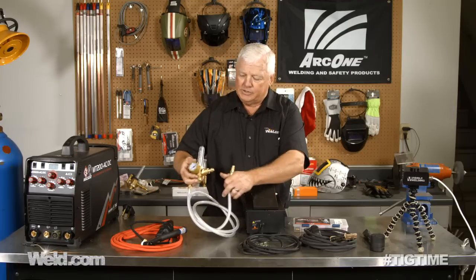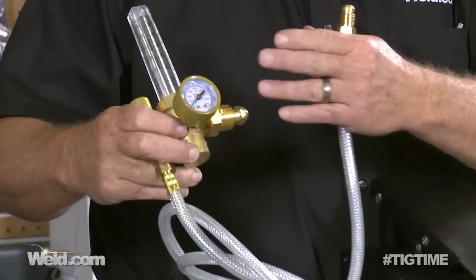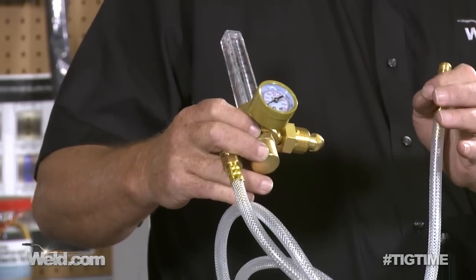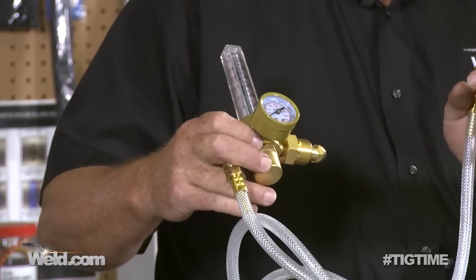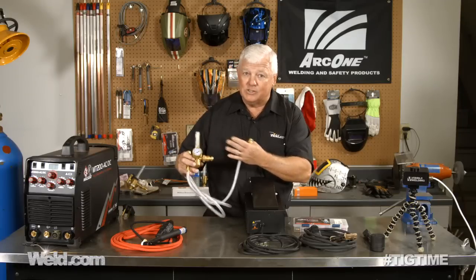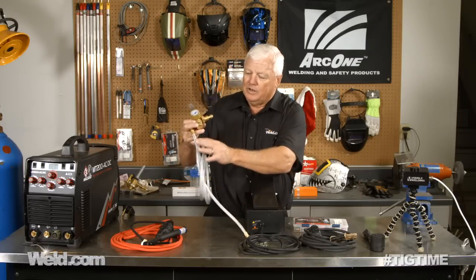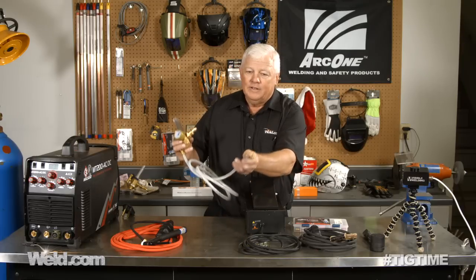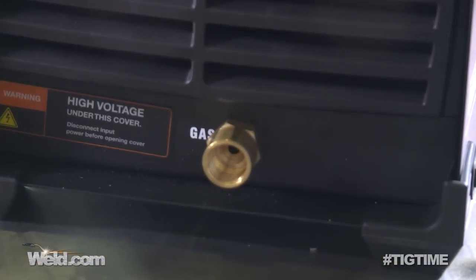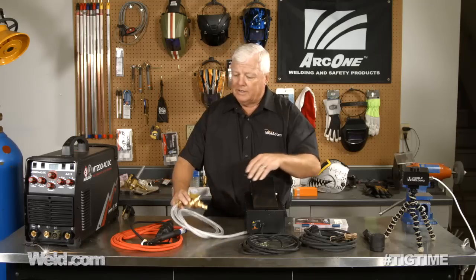This regulator isn't a normal regulator. This particular one is Mr. TIG proof. It goes down to 5 CFH for very fine micro welding, and it goes all the way up to 60 CFH, so it's going to handle everything you could possibly need. It's got the upgraded reinforced tubing. And on the back of the machine, it's just a standard 3/8 thread end, so we don't have to go through adapters or anything else.